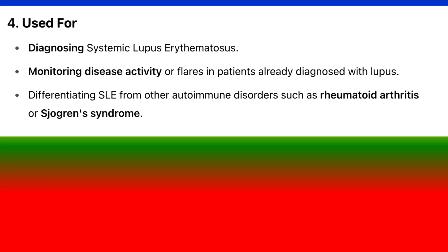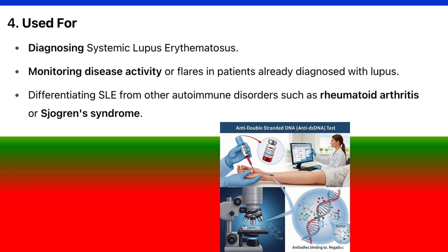The test is used for diagnosing systemic lupus erythematosus, monitoring disease activity or flares in patients already diagnosed with lupus, and differentiating SLE from other autoimmune disorders such as rheumatoid arthritis or Sjögren's syndrome.